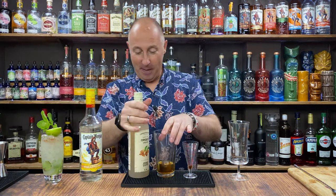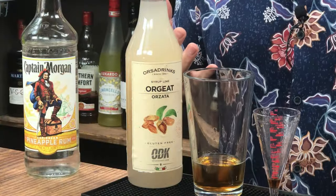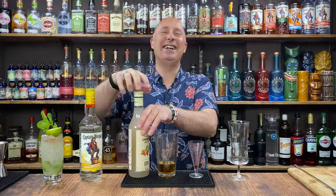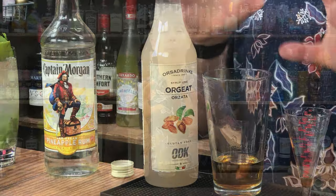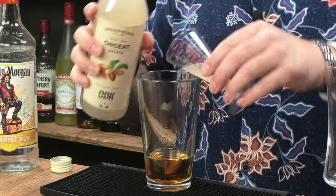Ingredient number three — orgeat, or as some say orgeot. It's basically an almond syrup, but a proper one with almond, rose, and orange flower water in there, and a little tiny hint of vanilla. It is stunning — my favourite orgeat without a shadow of a doubt. I'm going for 15ml, half an ounce.